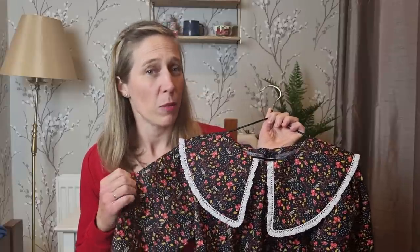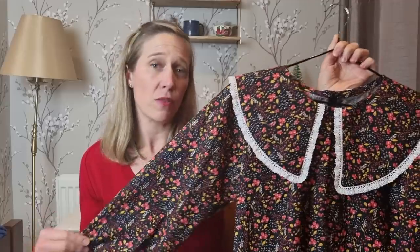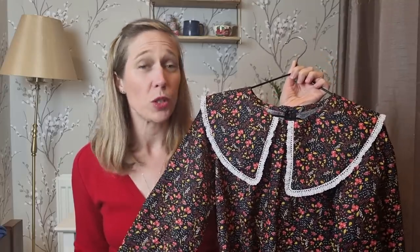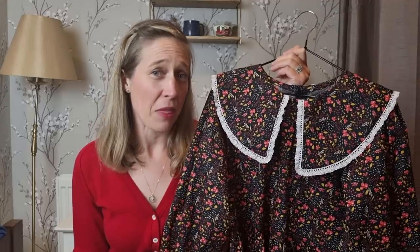Rather than fiddle with the Bakerloo sleeve pattern piece I used the Friday Pattern Company Davenport dress sleeve instead. It's a relatively full sleeve with a small puff at the top and elastic at the cuff for a little frill detail, but without quite the same fullness as the Bakerloo sleeve — which was what I wanted. The Davenport sleeve tends to finish at bracelet length, so I lengthened it by two inches to finish right at my wrist, which I think will be perfect heading into autumn. They fitted into the bodice beautifully with no problems, and I'm really pleased with how that turned out.